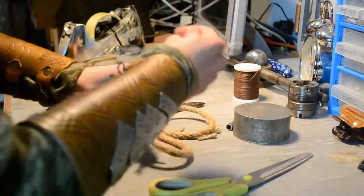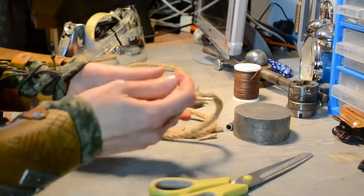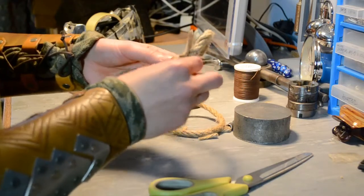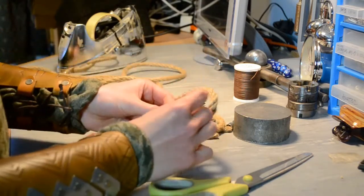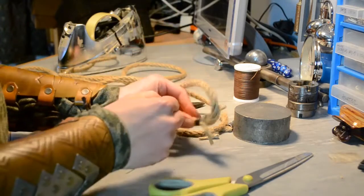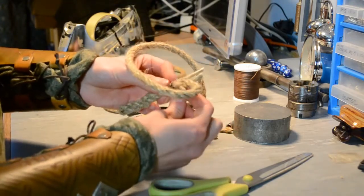Pull it tight. After that I'm going to wrap it round through the rope on the other side — at least twice is what I normally do.